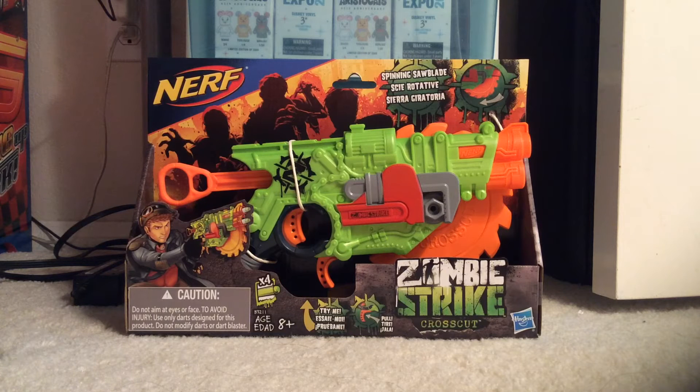Are you guys ready to unbox this? First, let's look at the features. As you guys can see, it includes four darts. And it says: caution, do not aim at eyes or face. To avoid injury, use only darts designed for this product. Do not modify darts or dart blaster. Yeah guys, don't, because it can really injure someone.